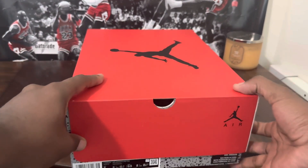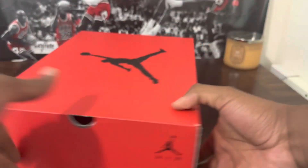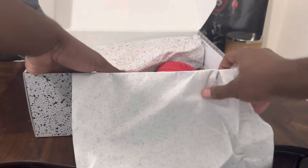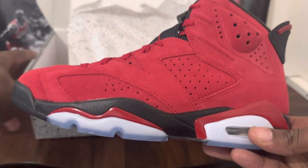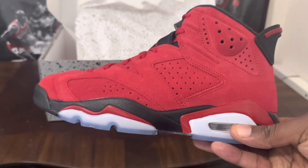Today we got a men's size eight Jordan Retro Six — yep, the Jordan Six Toro Bravo. Man, these things is hard, I can't lie to you, I think these things is hard.